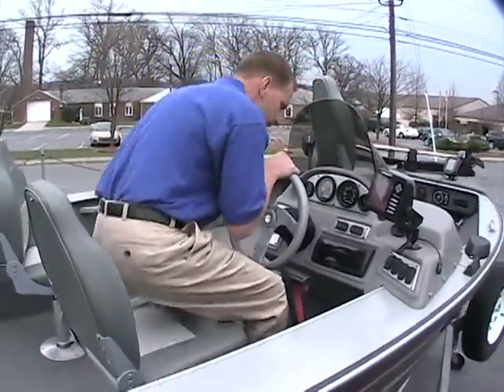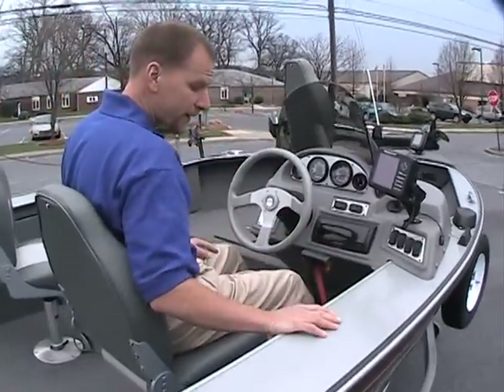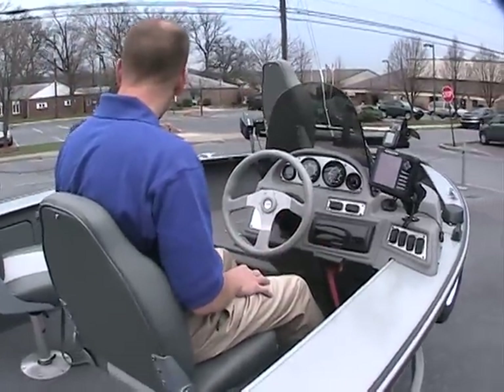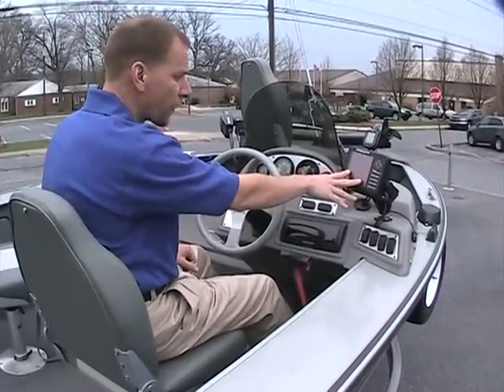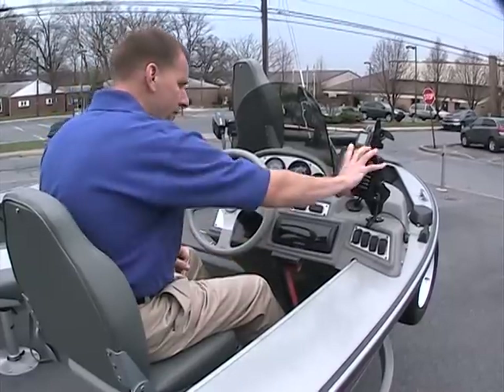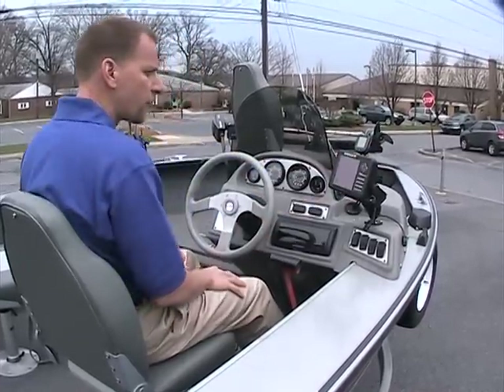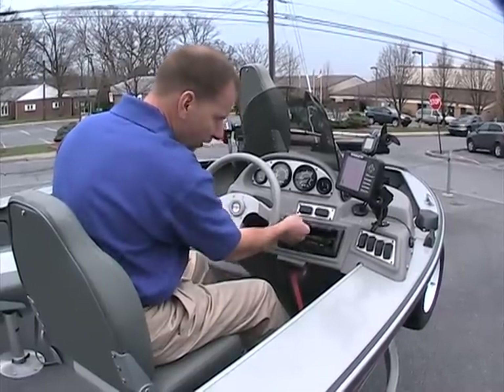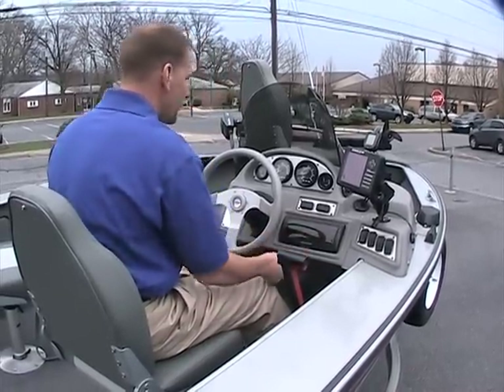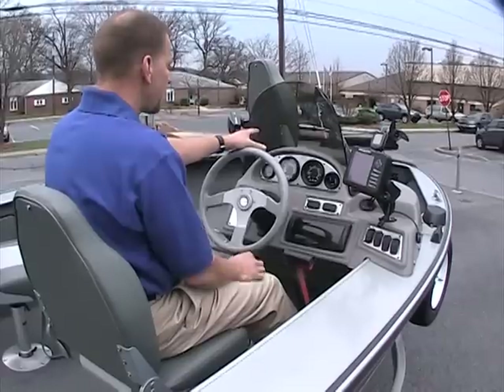At the helm, I want to point out the condition — everything is very nice, this is a very nice package. There's an Eagle fish finder located right up here on the dashboard on a gimbal mount so you can move it around for good visibility. When you're not fishing and you're cruising, there's a stereo in here also located right there. All your instrumentation is right there.